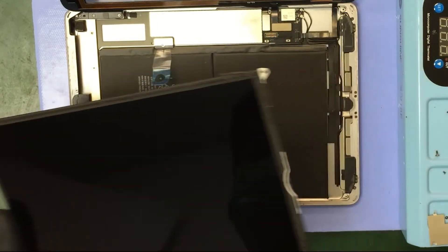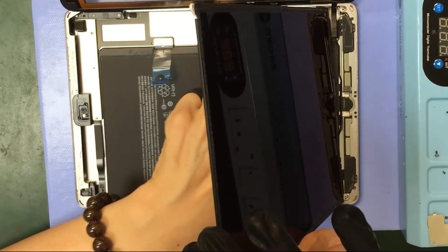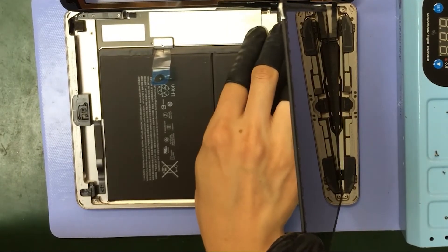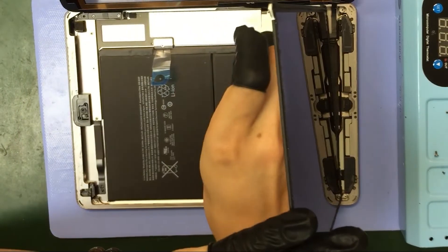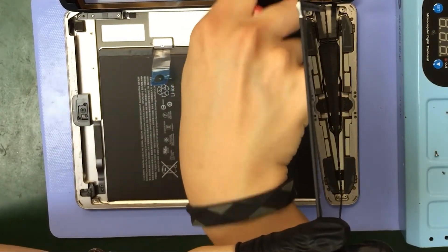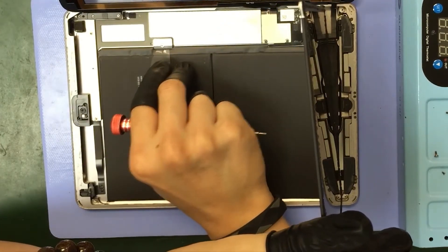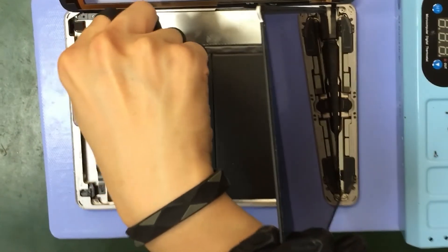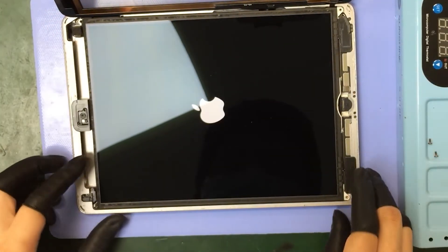Install the cables again. Remove the battery isolation tool and reinsert our battery screws. We're going to go ahead and check that out and make sure that everything is working properly before peeling our adhesive and laying it down.